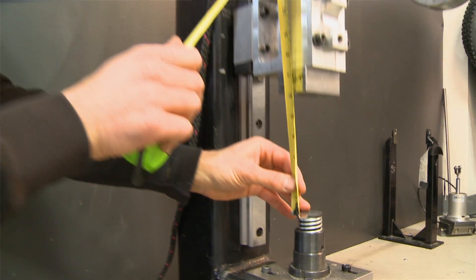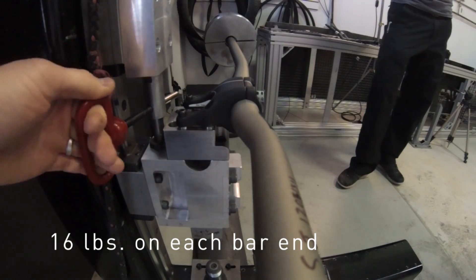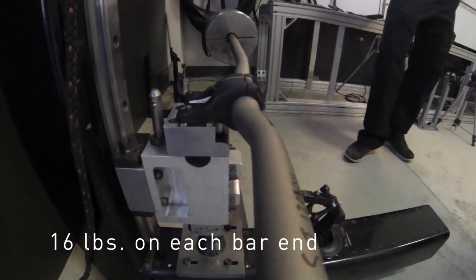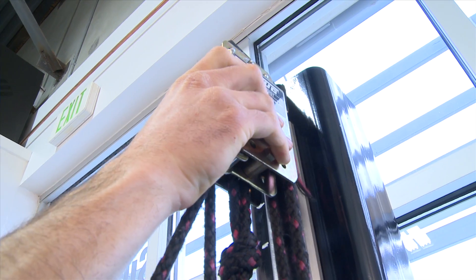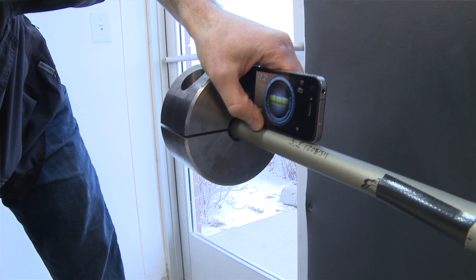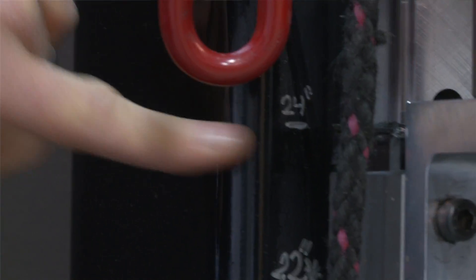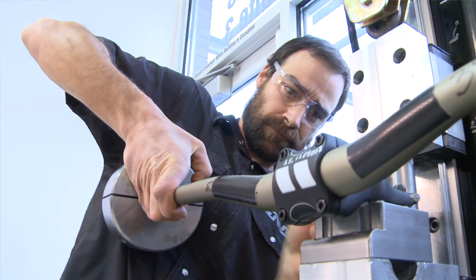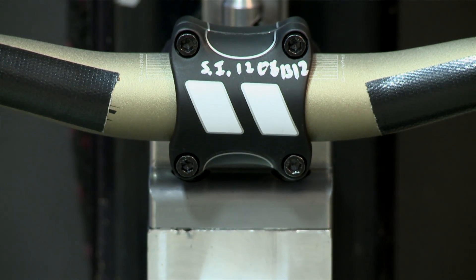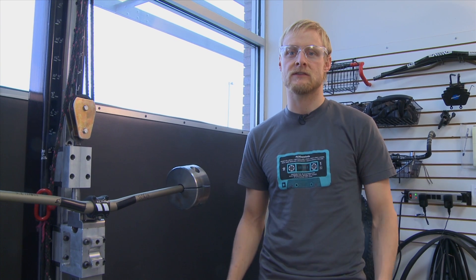The standard test is we drop the bar with weights affixed to the end. We go up incrementally until it breaks. If it doesn't break, we get to the top of the fixture and just keep dropping it from there. After each impact, we look to see if the bar is bent, cracked, or rotated in the clamp. Also of note, we're using the new full carbon direct mount stem, which we launched at Eurobike this year. This stem will begin shipping in December, and we're going to use this single stem for the duration of this drop test.